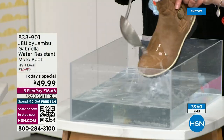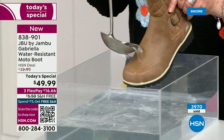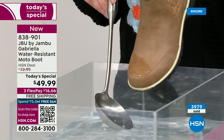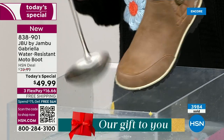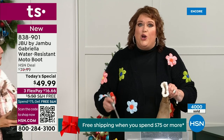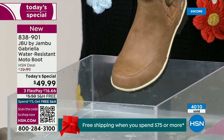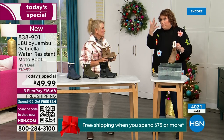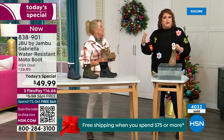One of the great things about the Gabriella is she's water resistant. That means if there's a puddle, a sudden downpour, sleet, rain, or snow, you're seeing how it just beads right off. When I get them home, I just take a soft cloth and wipe over — but you don't even have to. What you're noticing is that it does bead off. That's a key feature because you never know what the elements will hold during the winter season.